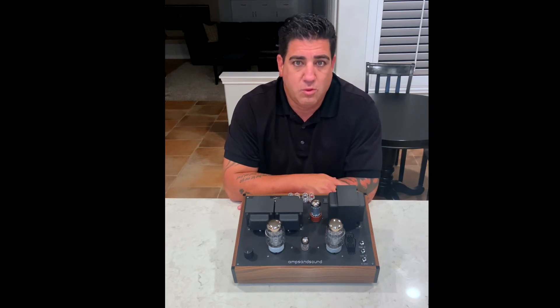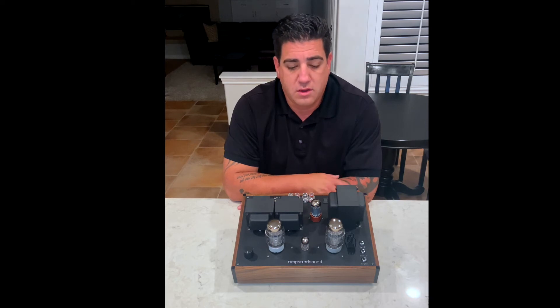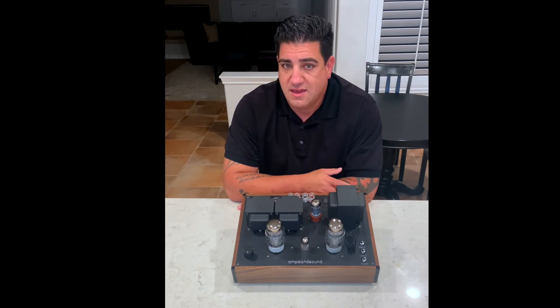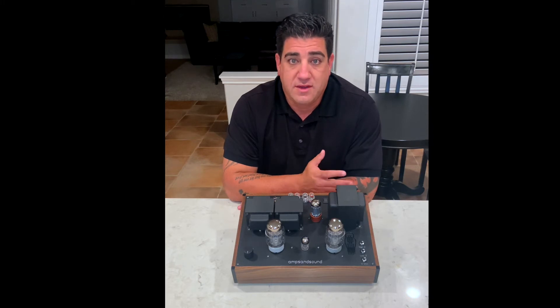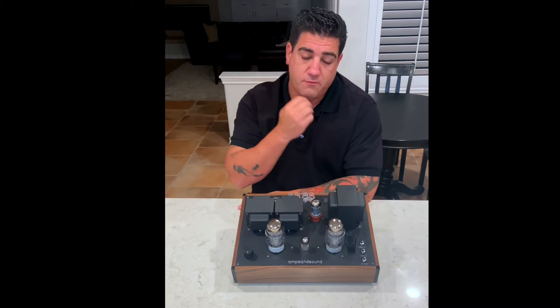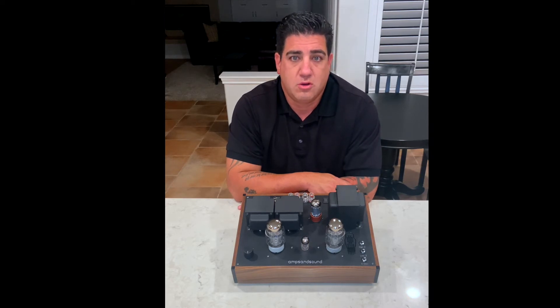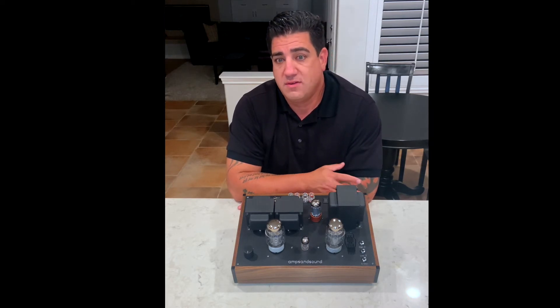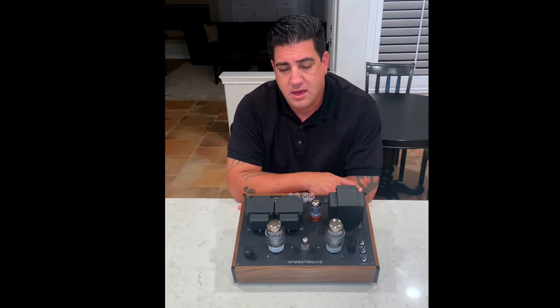What this means is that you can roll any 12AX7 or 12AX7-compatible tube in — 12AX7, 5751 — opening the world up to inexpensive NOS tubes and adjusting the MU for the lowest noise floor. Whether you want a forward sound with a 12AX7 or something a little darker and more relaxed, all of these are now possible, inexpensively, and are plentiful.